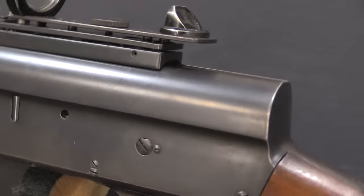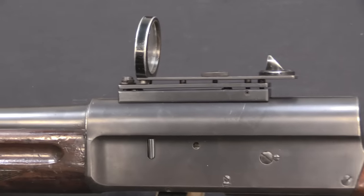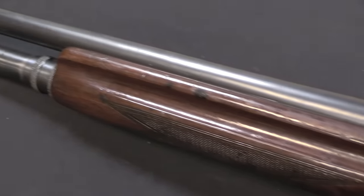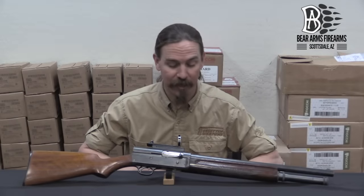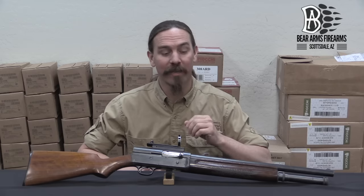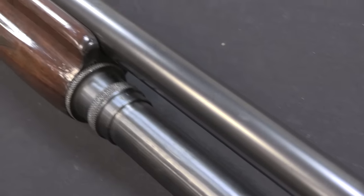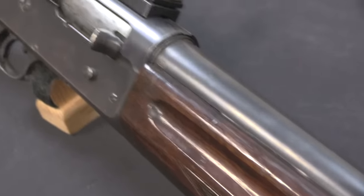This is a gun that was set up and owned, and presumably used, by a Tucson City police officer in the 1940s and 1950s. When he passed away, his family brought it into Bear Arms, where it became part of their reference collection. Because it is in fact a fantastic example of a 1940s tactical shotgun that I think would make anyone today looking for a tactical shotgun quite happy.